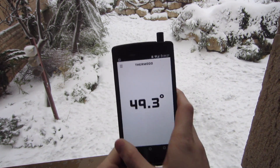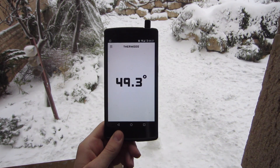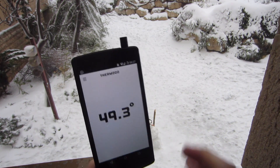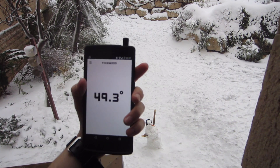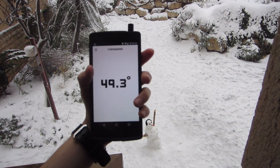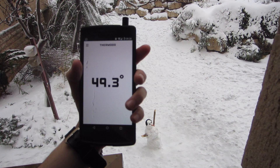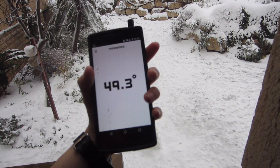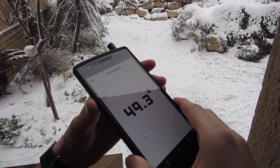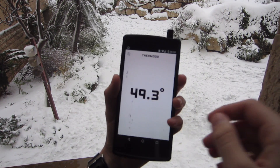But there you have it — this is the Thermodo. Of course it's not going to give you the most accurate reading, but it will let you know if it's hot or cold. Thanks for watching this video and as always have a great day.